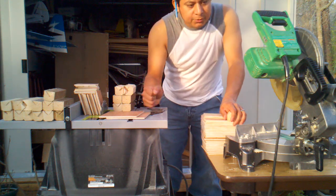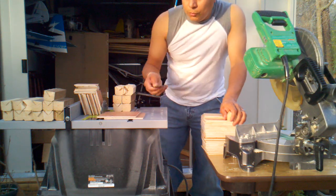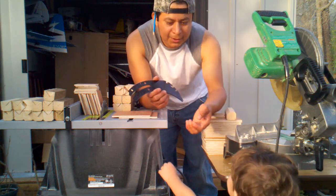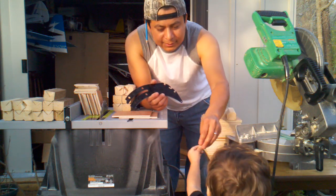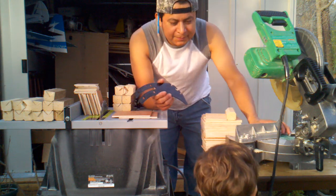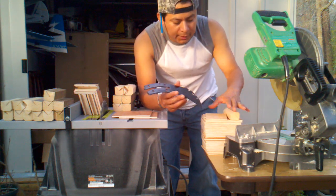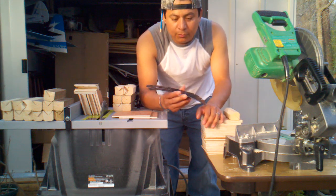We're using this table saw and this saw right here. We took off the guard of this saw, which is not recommended. Everybody do everything at your own risk.